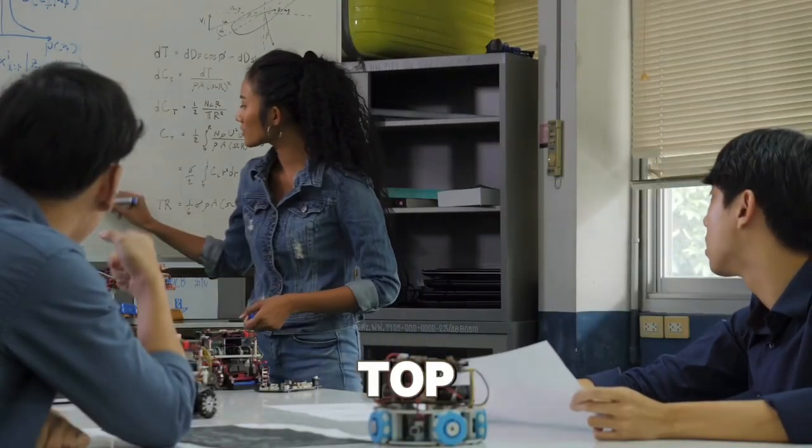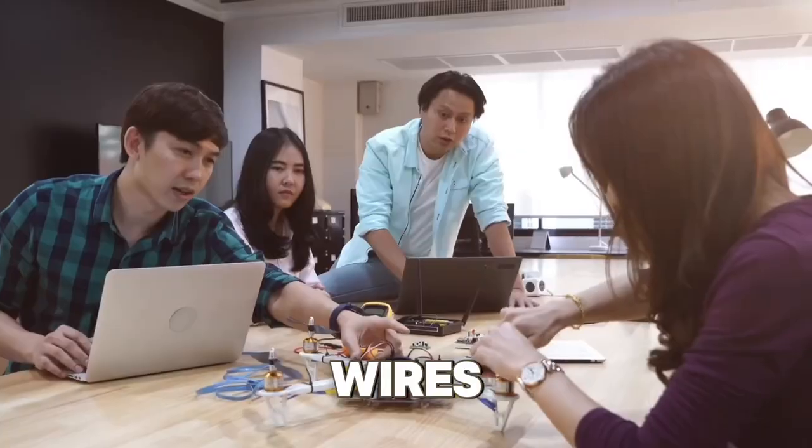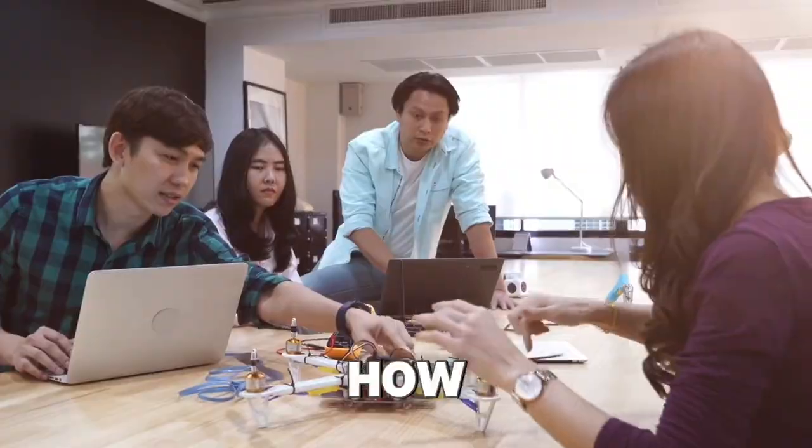Hey DIY lovers, let's talk about the top three mistakes people make when choosing wires for their projects, plus how to avoid them.